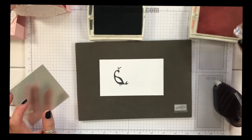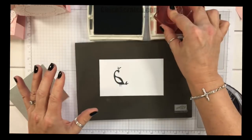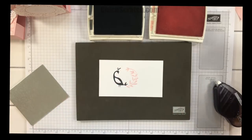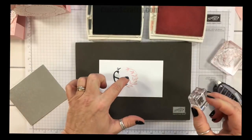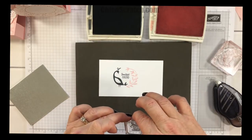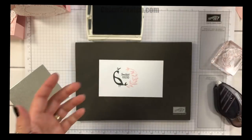Then we're going to take her feathers and stamp them in Powder Pink, and then take the greeting. You can choose any greeting you have — there's quite a bit of space. During my Facebook Friday live video I showed a couple of stamp sets with different greeting options. We're giving that a second to dry and then cutting it out with the two and a quarter inch circle punch.